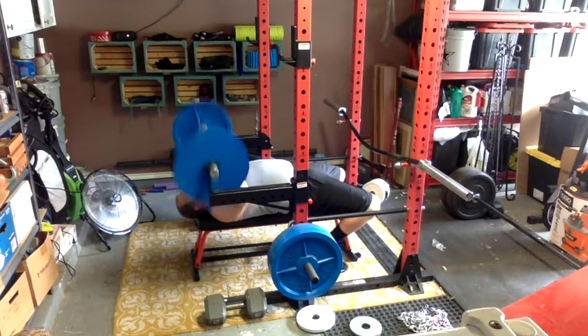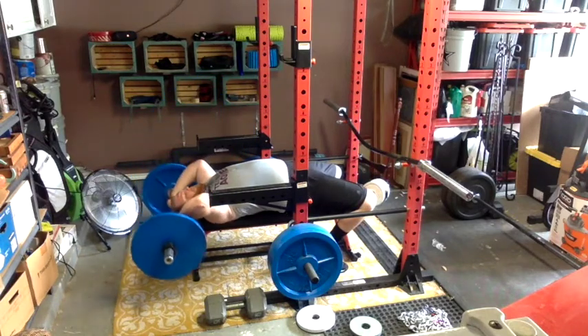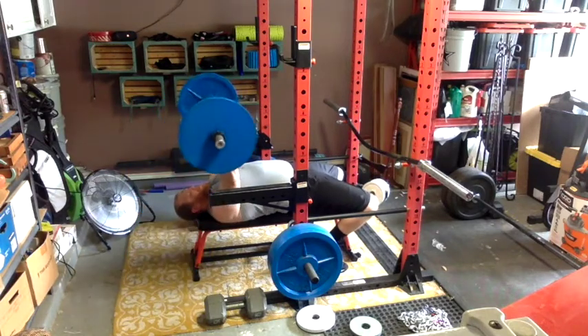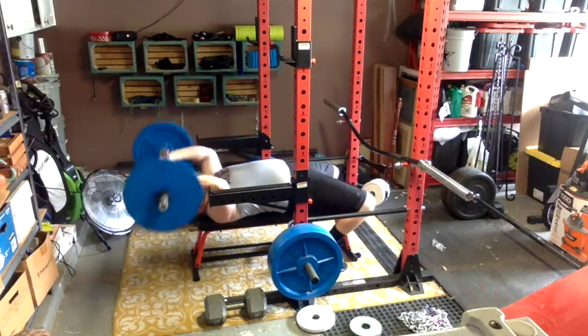I did pull-ups — well, actually chin-ups — you just saw them. I did six sets of two with one minute rest in between.